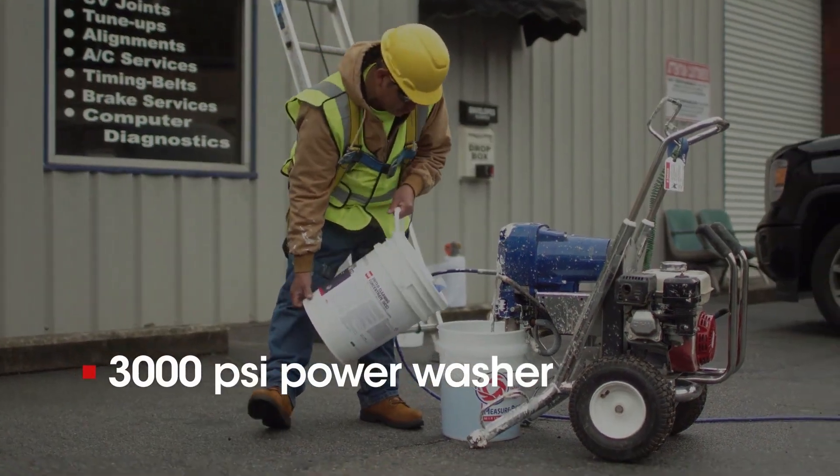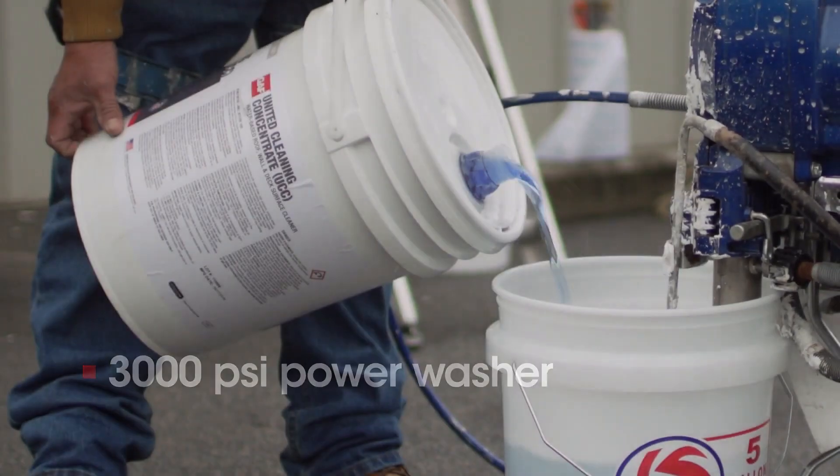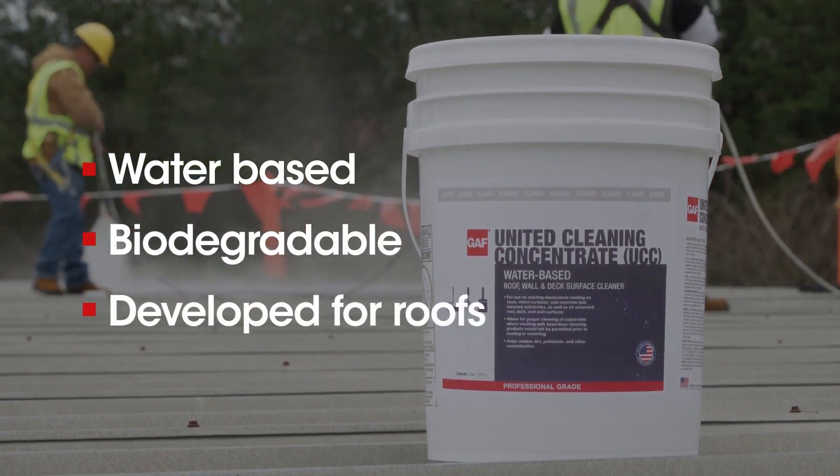We recommend using a 3,000 PSI power washer in conjunction with our United Cleaning Concentrate, which is water-based, biodegradable, and specially developed for cleaning roofs.